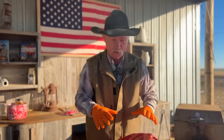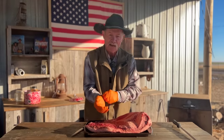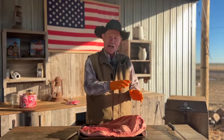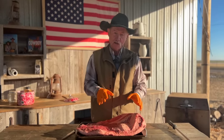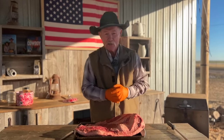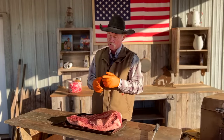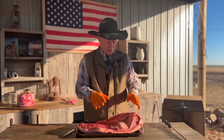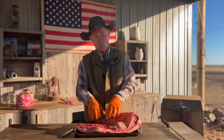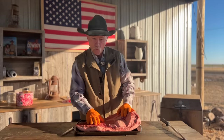I am gloved up and ready to go — we are fixing to do surgery on a brisket. It is 39 degrees so I have a layer underneath these gloves. Folks, if I had a nickel for every one of these I'd seen in the last 30-something years of cooking, I wouldn't have to cook no more. I can remember buying brisket for 13 cents a pound. This is a 16-pound packer brisket — the whole thing, not just a flat, not just the cap.